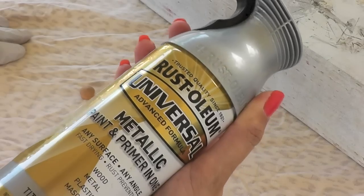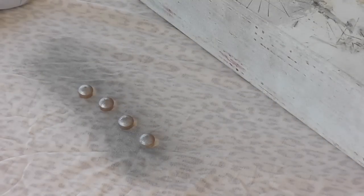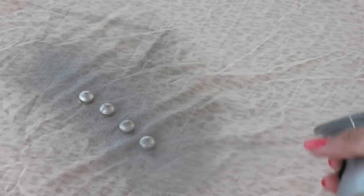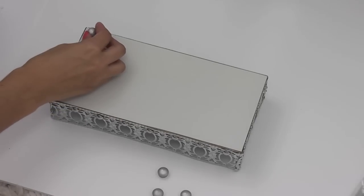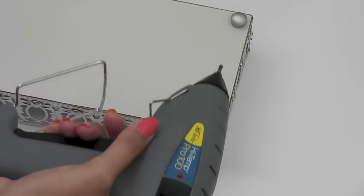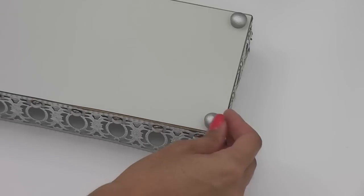Now I'm grabbing my Rust-Oleum Titanium Silver again. I found these wood screw hole covers at Habitat for Humanity for about 10 cents, and I'm going to use them as feet on the bottom of the tray. I'm giving them a couple coats of titanium silver, then using my hot glue gun to attach them to the bottom, using the tiniest amount of glue for each foot so it doesn't ooze out and so they all sit on a nice even, flat surface.